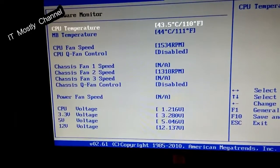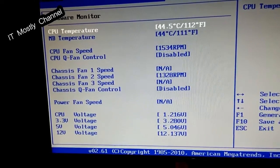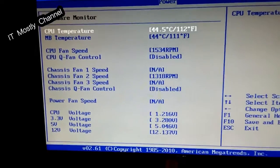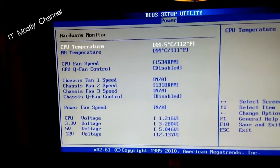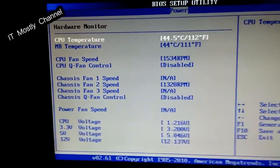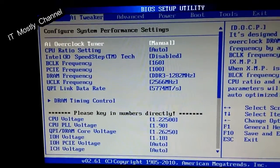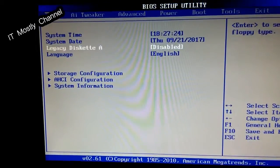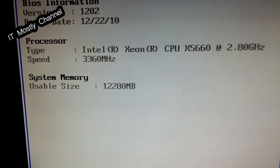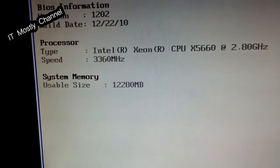The hardware monitor takes a while to come up on this, but you can see it's idling in a 91-degree Fahrenheit room at 44.5°C or 112°F, which is just about right — 10 to 15 degrees above room temperature. That's dead on. That's where we should be. And you can see we're at 3.36 — so we're doing good.